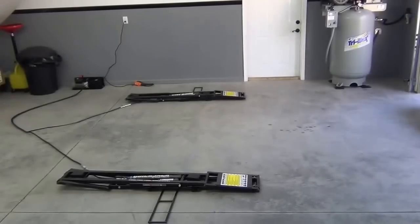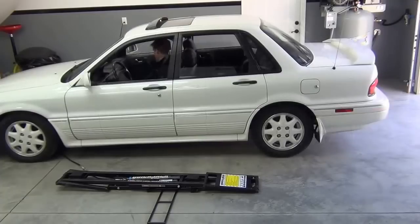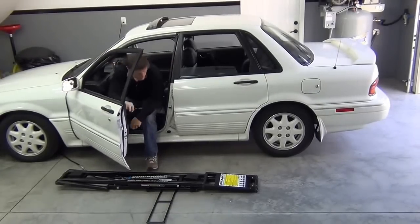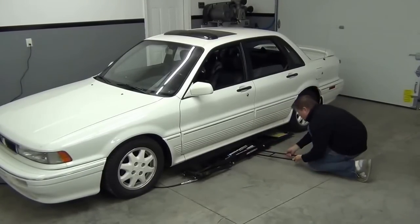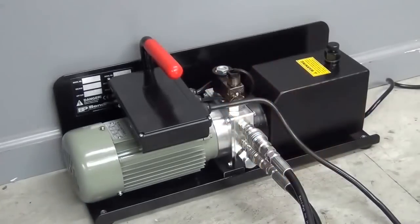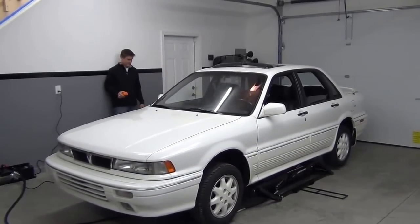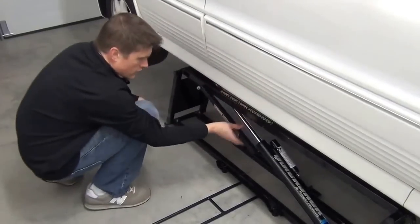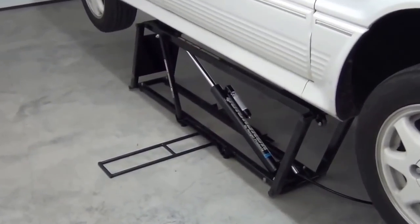Let's try it out on my 1991 Mitsubishi Galant VR4, which needs a little axle and brake inspection after some recent abuse. Positioning the jacking assemblies is really easy — I just put the included rubber blocks in place and made sure each jack was lined up under the car's frame rails. Now we push the button, and in a minute we're at the full 22-inch lift height. Next, you lower the safety lock bars, and you're ready to get to work. The car feels completely solid with no movement or shaking whatsoever.